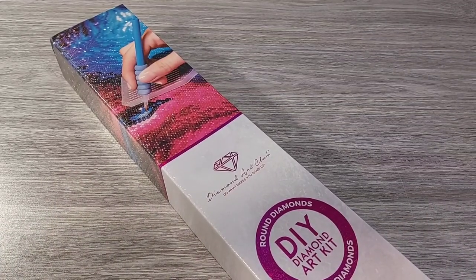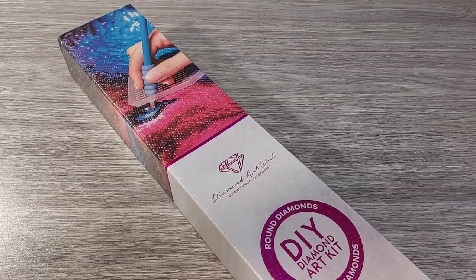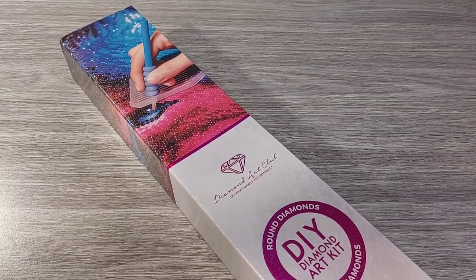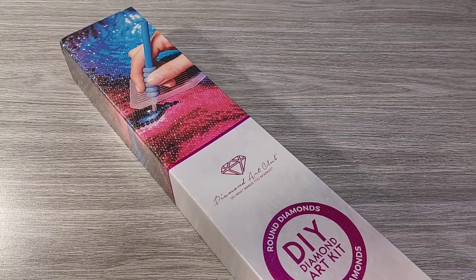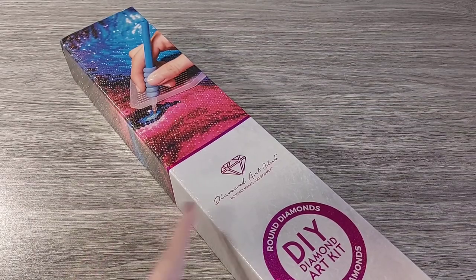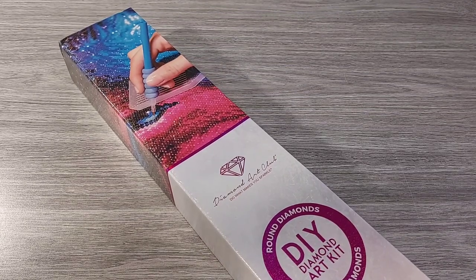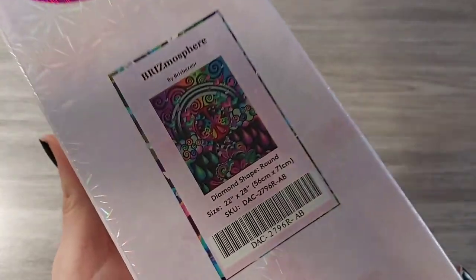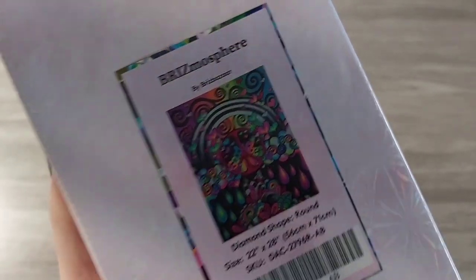Hello everyone, welcome to Diamond Painting by Berlin. Today I'll be showing you my second canvas from my early Black Friday release. The first one I showed you was Sacred Web from Bris Bazaar, which was square and had a lot of 939. Today I'll be showing you a round canvas — it's Bris Bazaar as well. I got Brismasphere, which is a 56 by 71, so it's smaller.